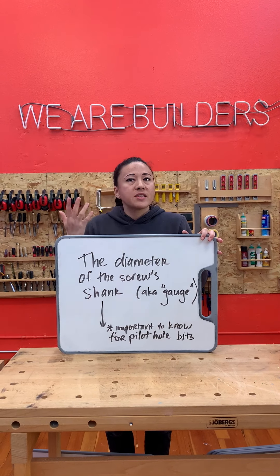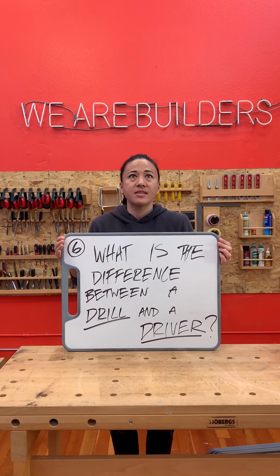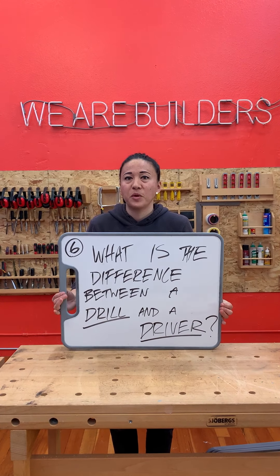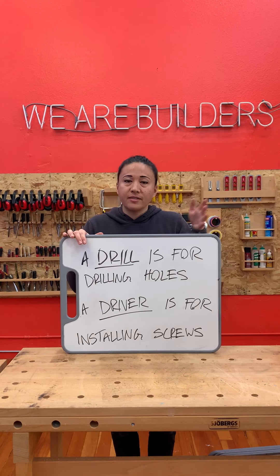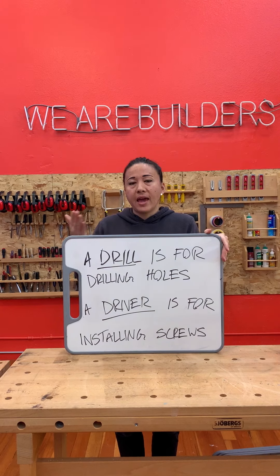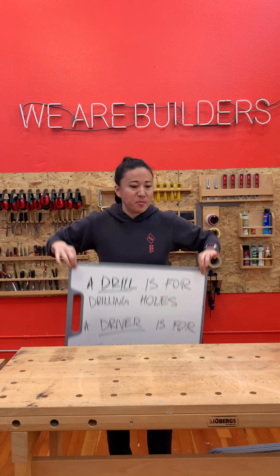Last one — number six. What is the difference between a drill and a driver? Are they the same thing? Are they cousins? A drill is for drilling holes, and an impact driver or a driver is for installing screws. We can remember that because driver sounds like screwdriver. We also talked about how if you only have a drill at home, you can use a drill to put in screws, but I highly recommend that you own both tools because they work best together. How'd you do? Did you get 100%? Of course you did!